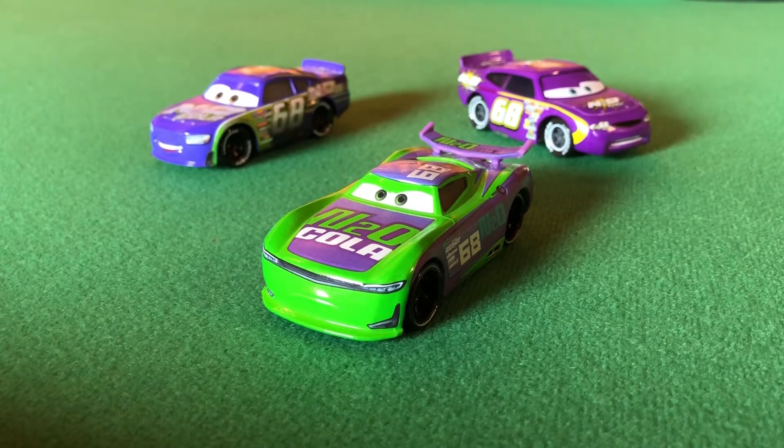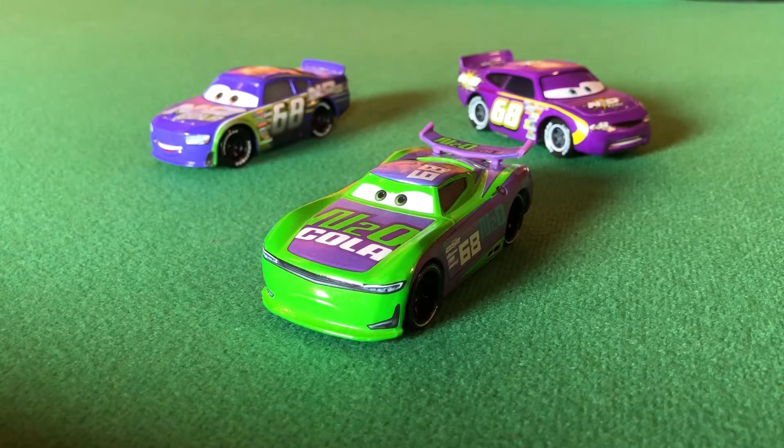Hey guys, Kaja here and welcome back to another diecast review. Before we get into the video, this is completely unrelated — there seems to be construction going on behind my house, which is extremely annoying. I'm at the back of my garden in this little room. This is the third video I've done down here, and I literally just decided to use this room for recording and there's construction going on. Hopefully you guys can't hear it too much — it is a pretty good microphone on this phone.